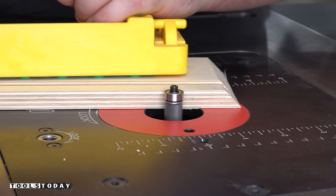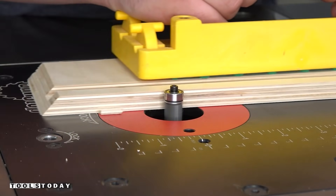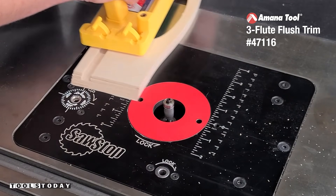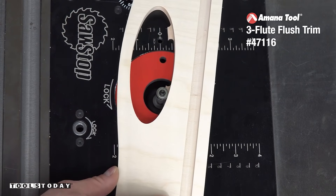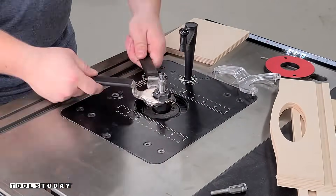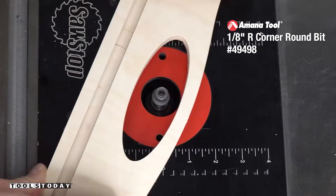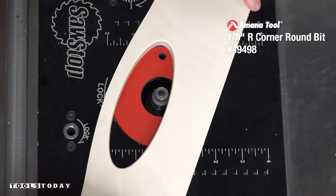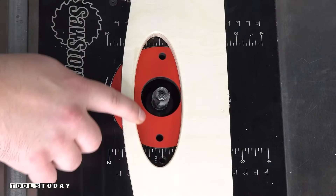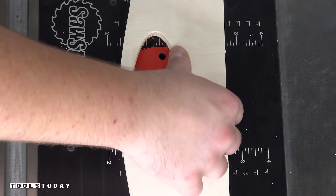We can get all of the tabs flush trimmed using the 47116 three-flute flush trim bit to trim the tabs, and I trimmed all of the inside tabs on the handle holes as well. I got the bit switched out on the SawStop router table and used the 49498 1-1/8-inch radius two-flute roundover bit to add a nice profile to the hand hold — a little easier to grip, easier to the touch — and that worked out really nicely.